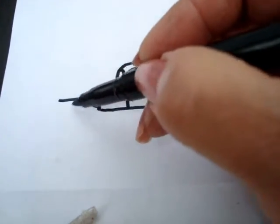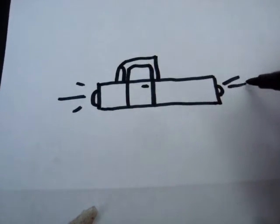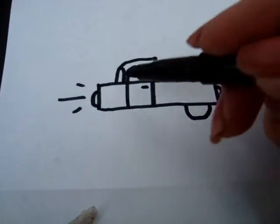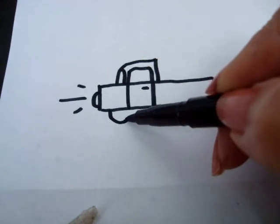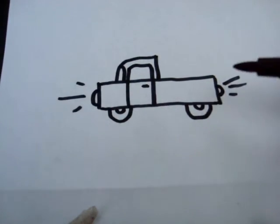Now you can put a headlight and a tail light. And we're going to make the tires. We only make half of the tire because the other half is underneath, like that.